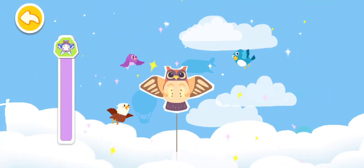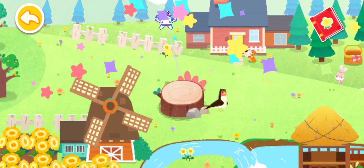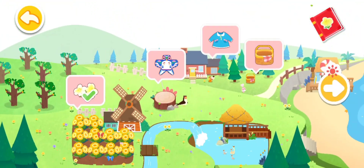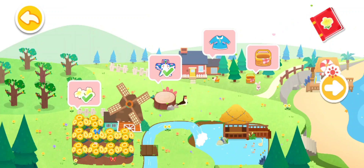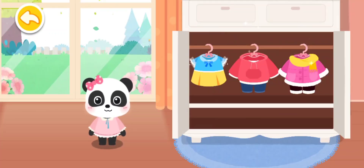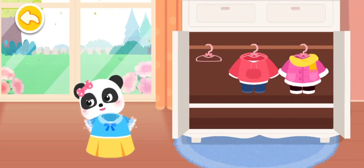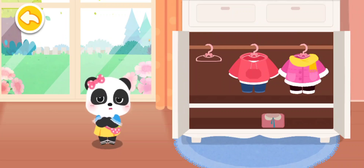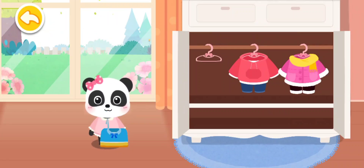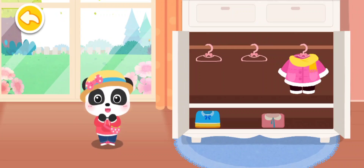Layang-layang terbang tinggi sekali di langit! Ayo kita berganti pakaian musim semi yang cantik terlebih dulu. Ah, tidak! Aku merasa dingin sekali, pakaian ini terlalu tipis. Yeay! Nyaman sekali rasanya memakai pakaian lengan panjang tipis di musim semi.